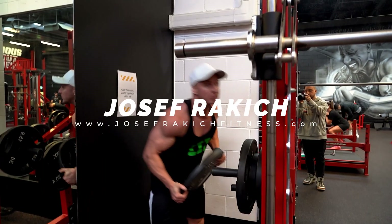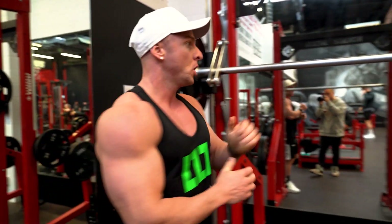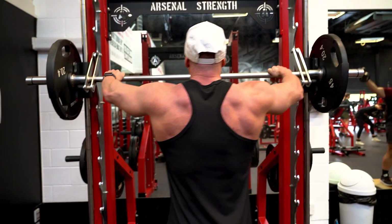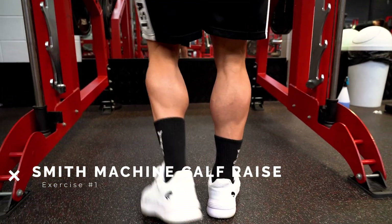What's up guys, Joseph Rakic here from josephrakicfitness.com, and today in this video I'm showing you my two best calf exercises that have really helped me build and develop my calves over the last few years.